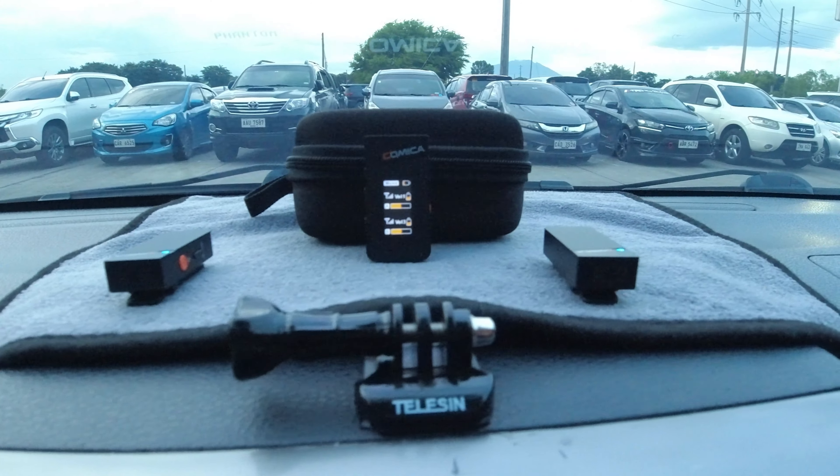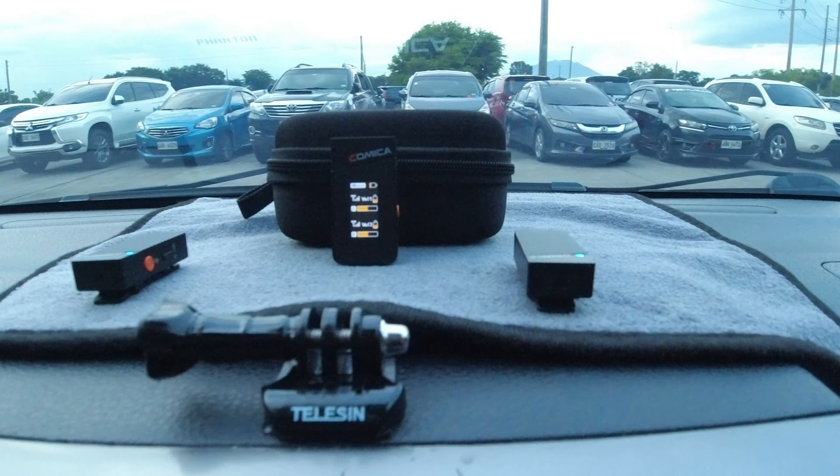Good day everyone, this is Jeff again from Capua Moto TV giving you another video. This is a review for the Comica Vimo C wireless microphone. I made this video because I know most content creators like me want to deliver good quality audio and video, so I want to share my trial and error so you can lessen your own trial and error and expenses as well.